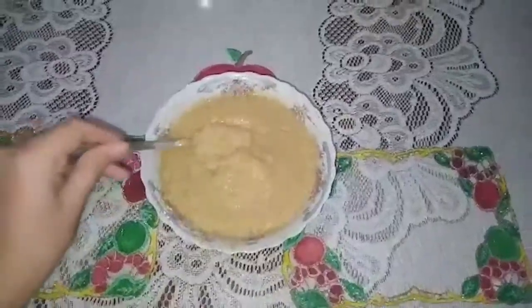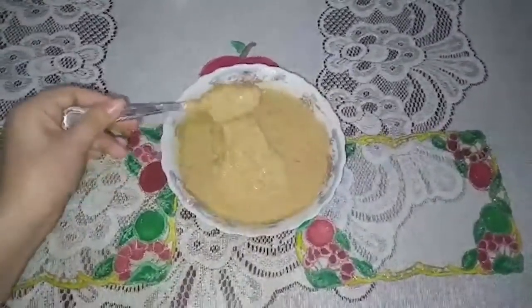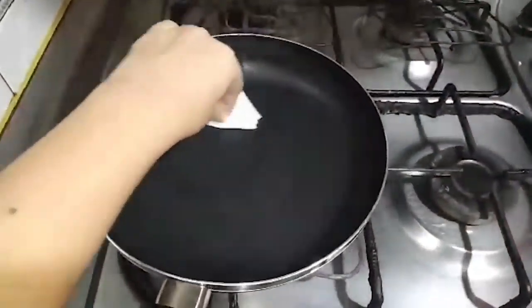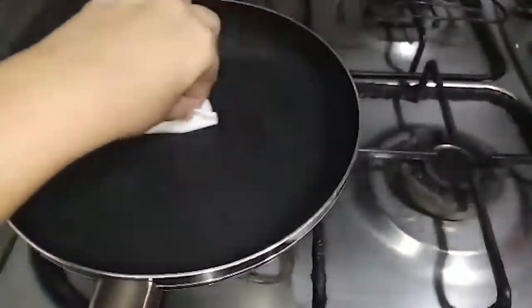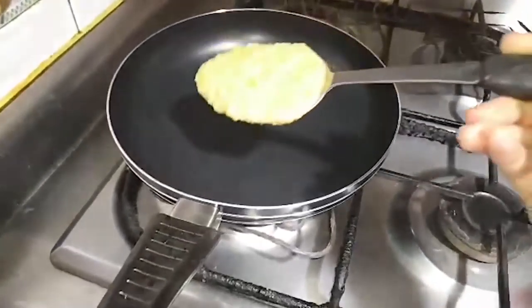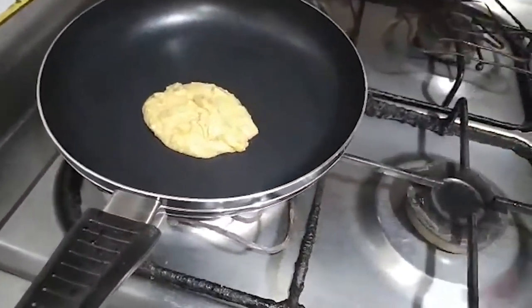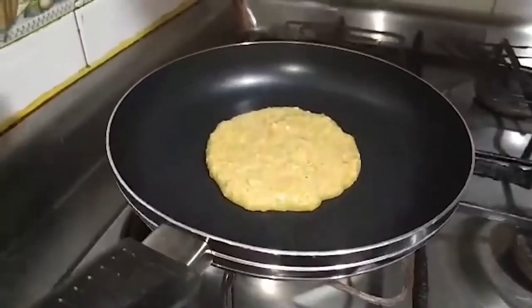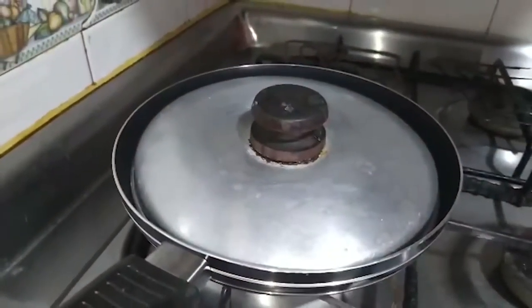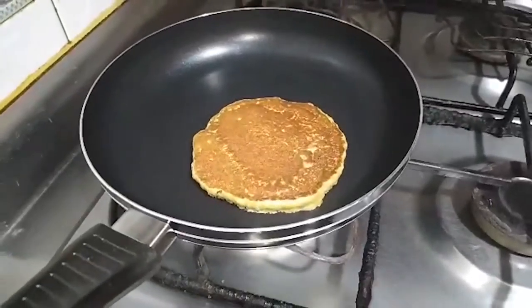Our mixture will be ready. Now we go to the kitchen — we are going to heat a frying pan. Here I'm putting a little olive oil. Now we add the mixture and cook over low heat and cover it.